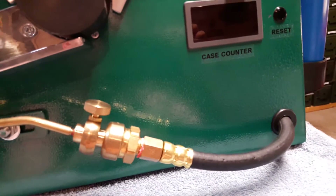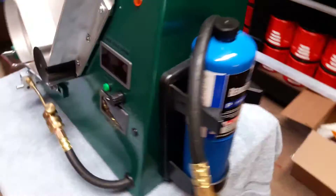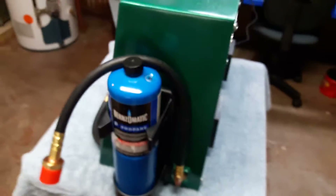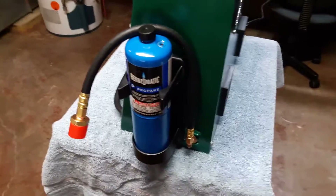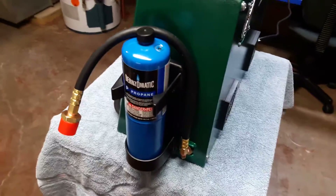I have two separate hoses on this. There's one from the torch that goes around to the right side of the case to a brass bulkhead coupling. I also added a 90-degree elbow on that side pointing toward the front of the case, and that's where that hose connects. Then I have a hose here that runs to your tank. The reason I went with bulkheads is so you can use different hoses on the outside.